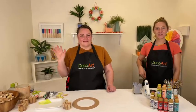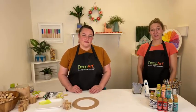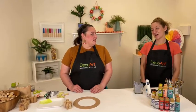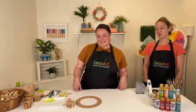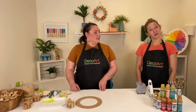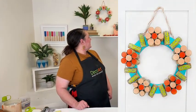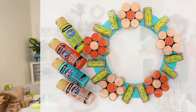Hi, welcome everyone! Good afternoon, I'm Elizabeth and I'm Crimson. Welcome to this week's DecoArt Facebook Live. We're excited to show you a really fun project today that Crimson designed. It's easy and fun to create, and it's made from corks. This is a wreath you can hang on your door for the summer.